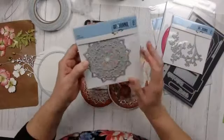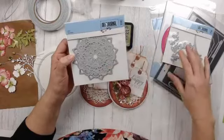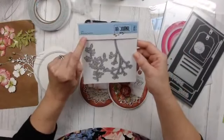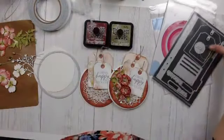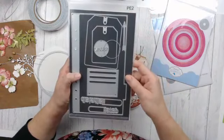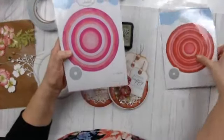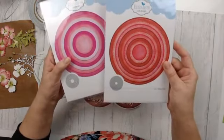I'm also using the 1760 Mandela from the Art Journal collection, the 1757 Blooming Branches from the Art Journal collection, the two tags from Planet Essentials 2, as well as the circle dies and the stitched circles. So those are what I used to create my card.